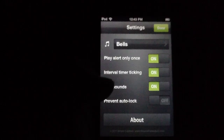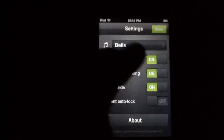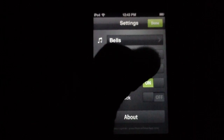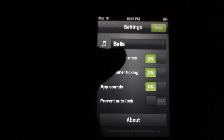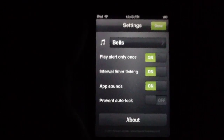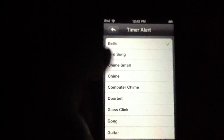Within the settings, you also have the option to turn off app sounds if you wanted to — we certainly would not want to, because we love them so much. You can also enable the interval timer ticking, which will actually tick to tell you when the app is in the interval timer phase. You can set it to play the alert only once or not. You can also turn off auto-lock, which we thought was great — so if you want to prop this up against your counter and have it running to give you a visual, you can do that, which is a nice touch.